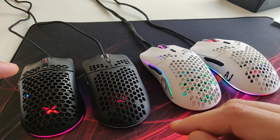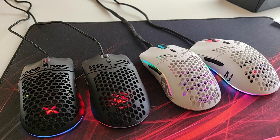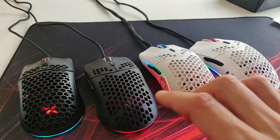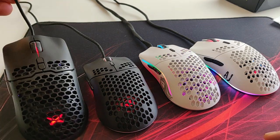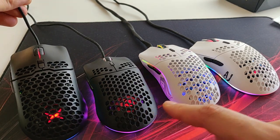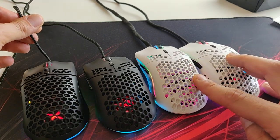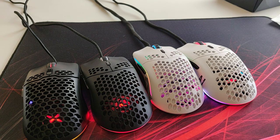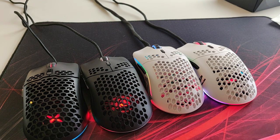That was basically it — I can't say much more. You could do swipe tests or weigh them, but they all have low weight and similar form factors. This one has slightly different honeycomb than the others — these are more clones by the way. Thanks for watching, I hope you found some useful information. Tune in next time — I'll make better videos. Bye guys!